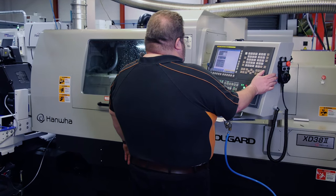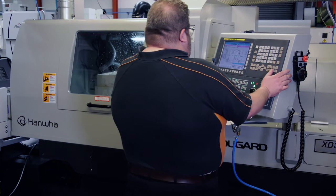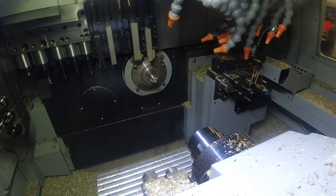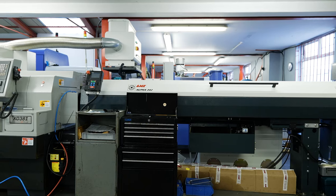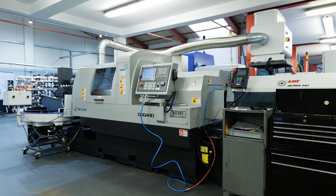One of the things that's impressed me the most is the easy-to-use functions on the machine — be it conversational sub-programming for deburring of holes and the like, right through to simple things like the way the doors open and the access to the machine, which is really well thought out. From a user-friendly point of view, the guys really enjoy using it and find it really easy to work with.